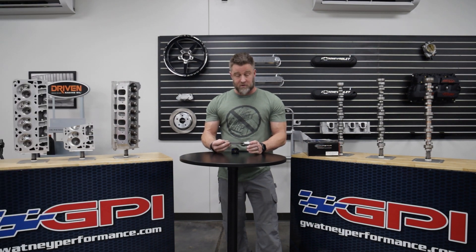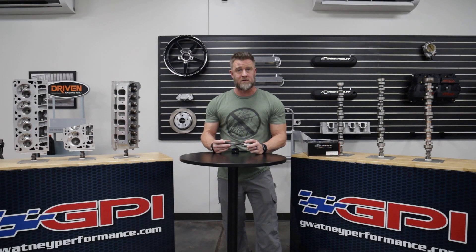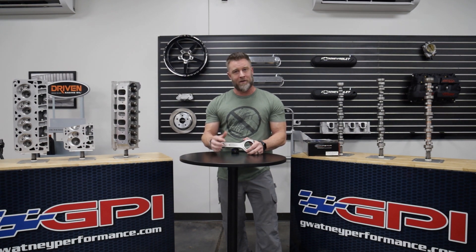All in all, this is a great connecting rod. We use it in many, many builds — it's very versatile and very budget friendly. To rate this connecting rod, I'm going to give it five out of five stars. There's not really anything else you can do to this connecting rod to make it any better for its intended market. Thanks guys for tuning in.